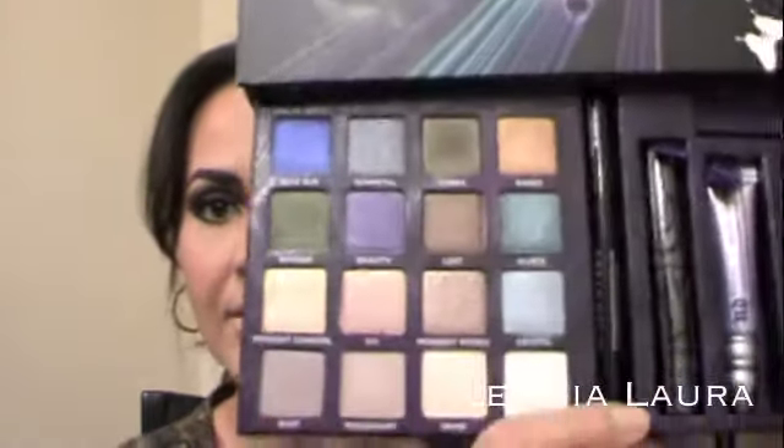My overall thoughts on this palette — I really, really, really do love it. It's about $60, maybe around there with tax and shipping, because I did get it off of Sephora.com. I really love the colors — they're very pretty, not very dark, very vibrant. And I really love that about Urban Decay. The reason I really wanted it too is because of the butterflies — I love butterflies, they're like my favorite.